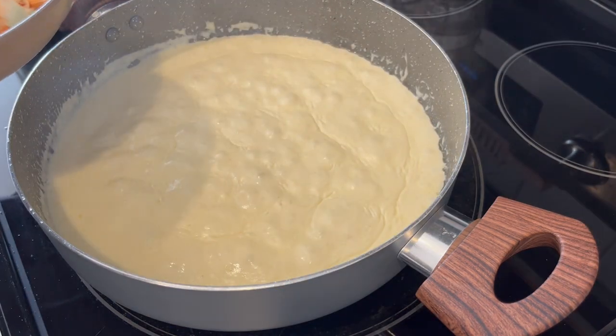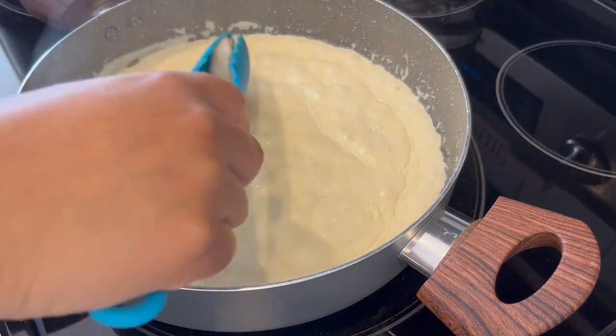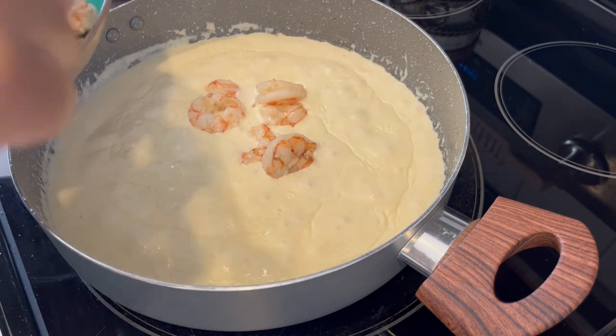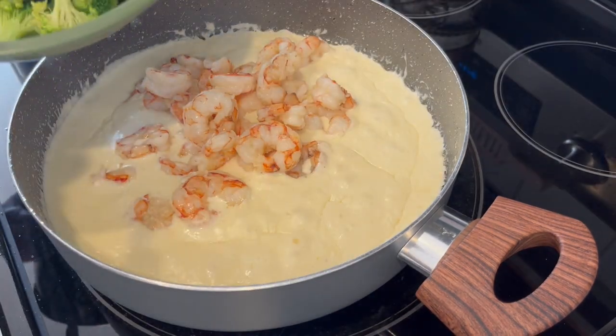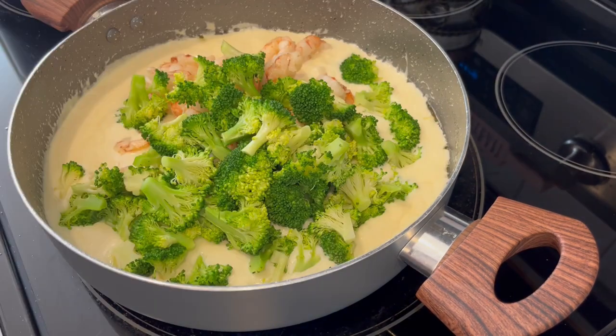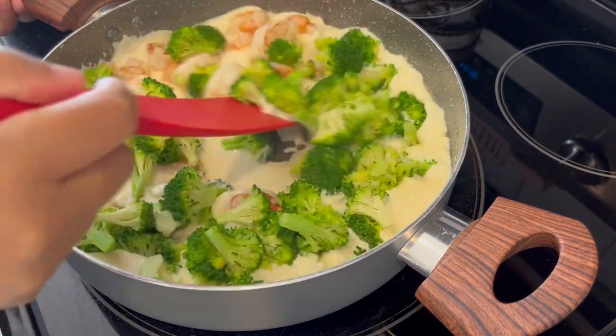My cheese sauce is finished cooking. It's nice and smooth. At this point, I'm adding my shrimp back into the cheese mixture. And I'm adding in my steamed broccoli. Just going to give it a good stir.